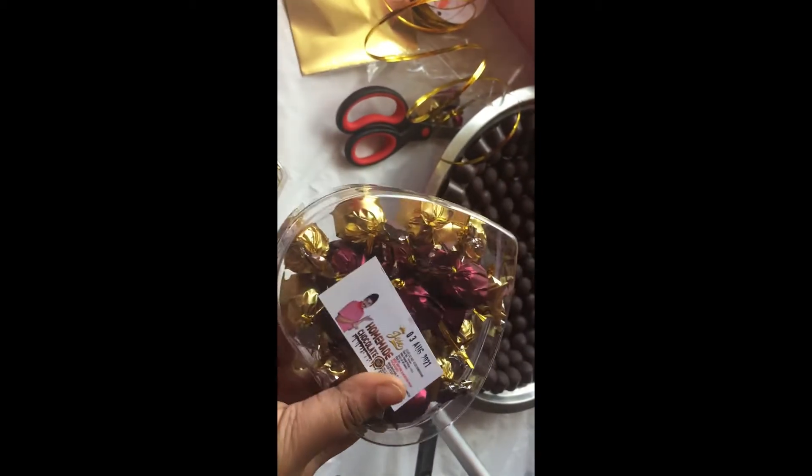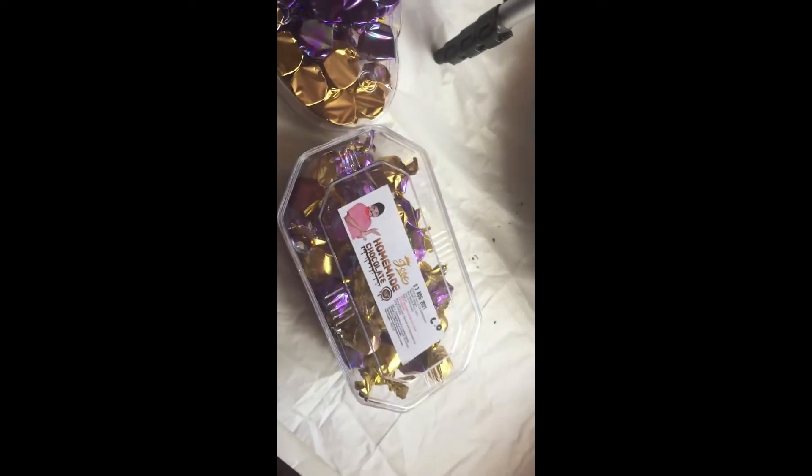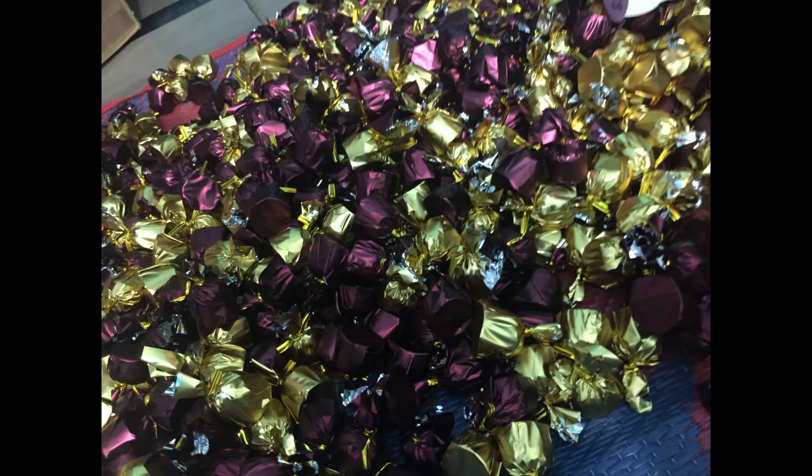I have a bigger box also — it's 295 rupees and contains 250 grams. Hope you guys like my video, so don't forget to like, share, and subscribe to my channel. Bye guys!